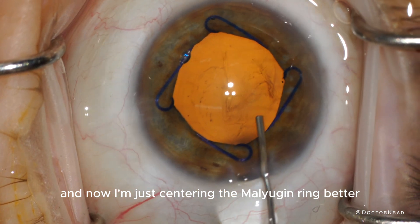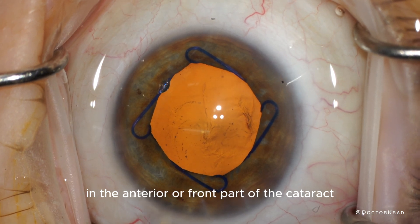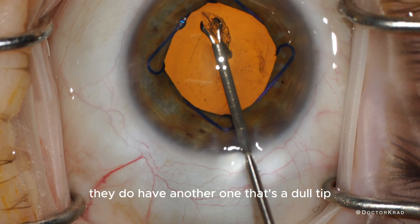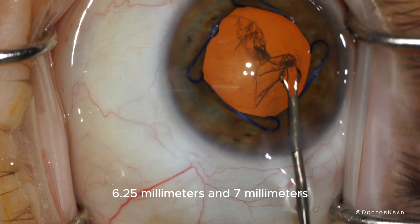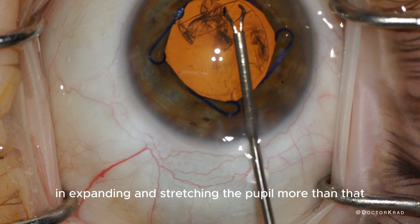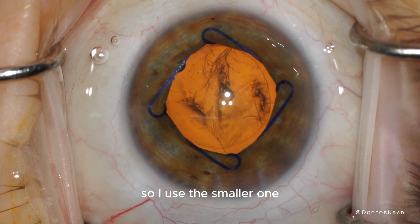Now I'm centering the Malyugin ring and I'm ready to proceed with the case as normal. I'm going to create a capsulorhexis, which is that opening in the anterior or front part of the cataract. The cataract is like a grape — it has a peel. This is the sharp tip capsulorhexis forcep by MST. The Malyugin ring comes in two sizes: 6.25 millimeters and 7 millimeters. I typically use the 6.25 — I don't see the point in stretching the pupil more than that. If an iris dilates to 6.25, I don't use a Malyugin ring. I think the smaller one is less traumatic.